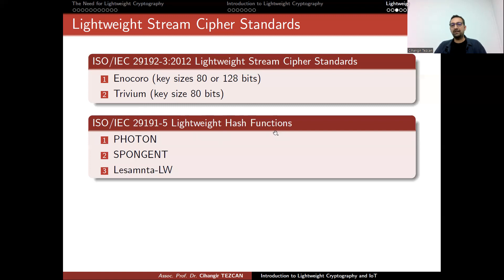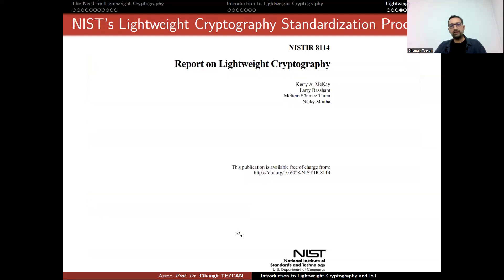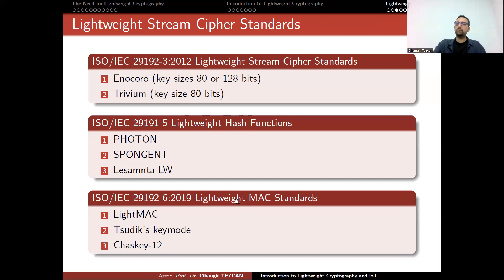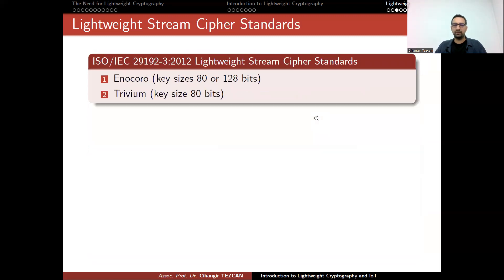For the lightweight hash function standards, we have three: PHOTON, SPONGENT, and LESAMNTA-LW. For the MAC standards — message authentication code standards — we have LightMAC, SUDEEP, KEYMILL, and CHESKEY. For block cipher standards, PRESENT and CLEFIA became lightweight block cipher standards in 2012. In 2019, a third algorithm called LIA was added, which is missing from the slides but will be discussed in the future.